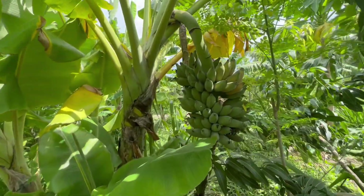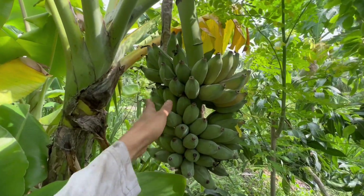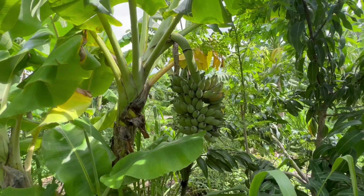You can see here this Dwarf Namwa is ready to harvest. It's not the biggest rack in the world — we've been having some monster racks and it's actually a nice change of pace to harvest a chill little one like this.